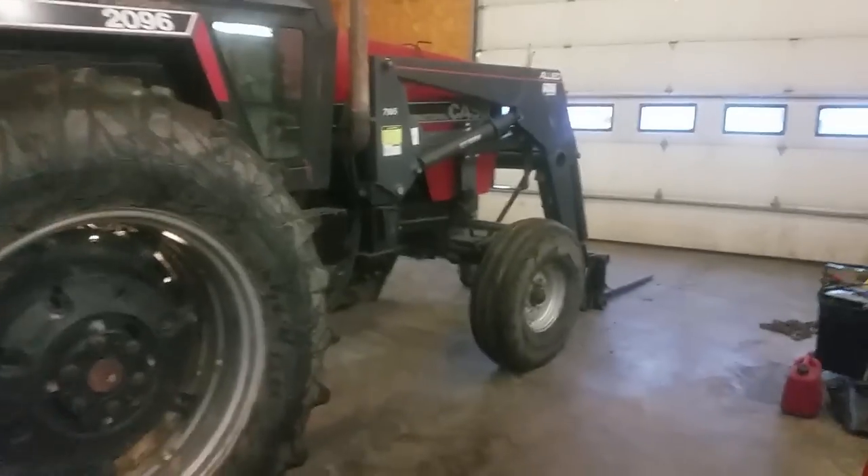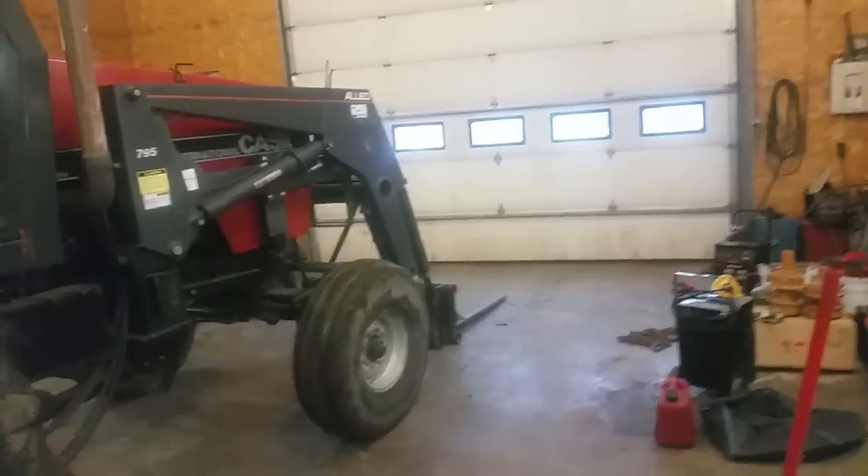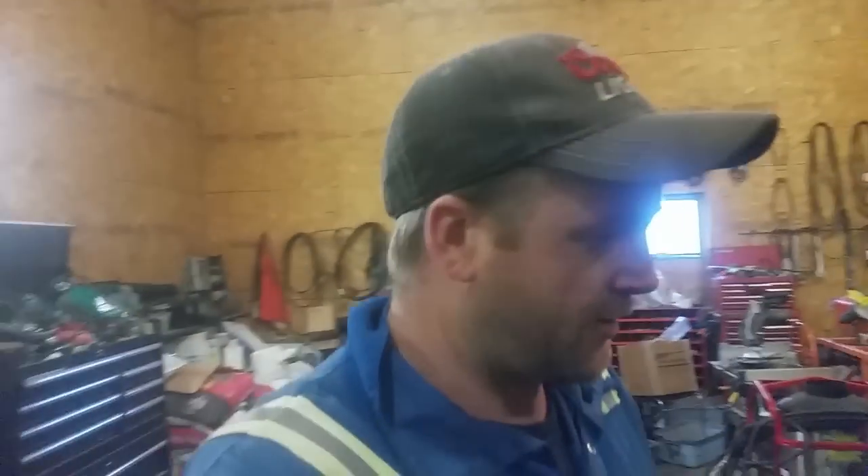Hey everyone, how's it going? So today it's pretty snowy out, as you can see at the beginning of this video, so I didn't do too much today. Went to town, went to the new PV Mart store, got some odds and ends. Right now I have the 2096 in the shop and it's cold out there — staying at freezing point. Got my fire going in my stove.